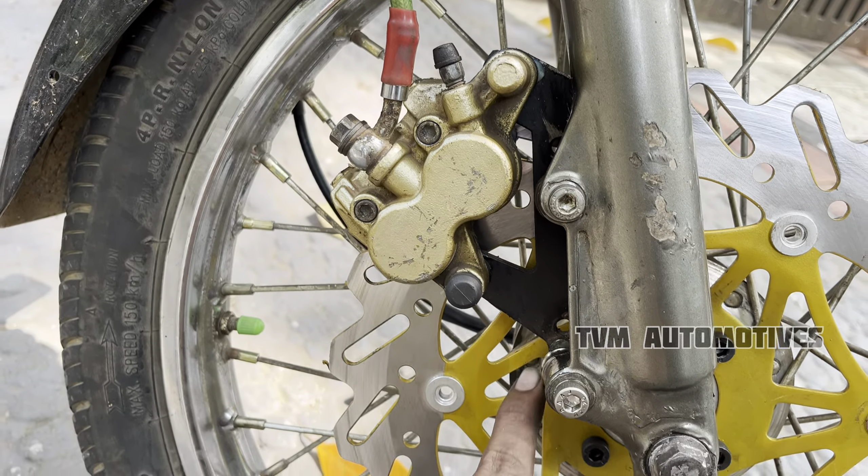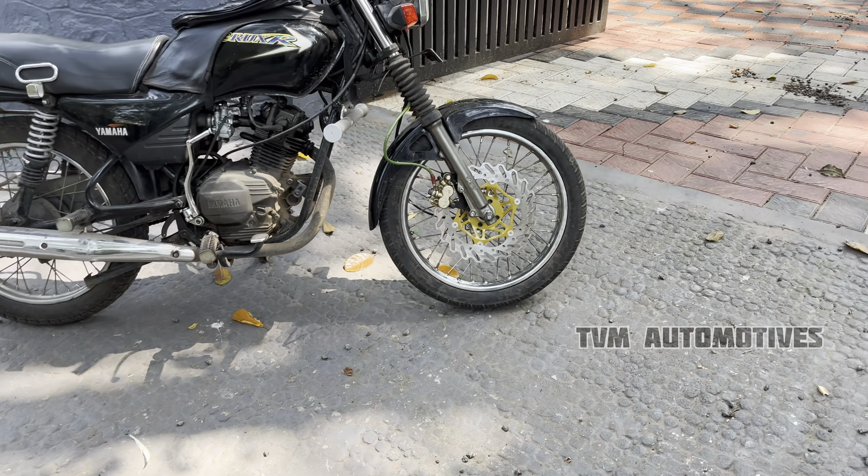We have to explain the hub as well. We have to check the overall look, the front, and the parking lot. We have to check the video.